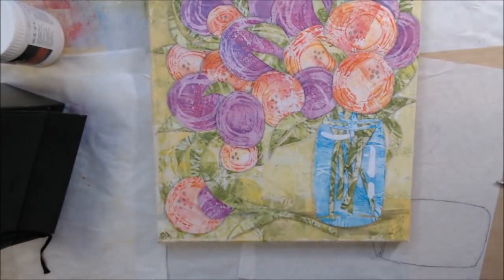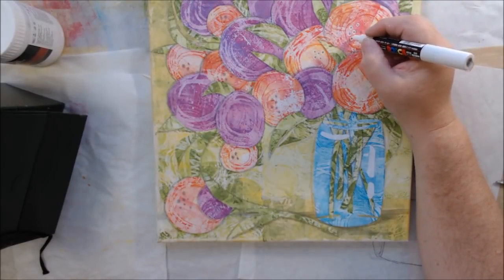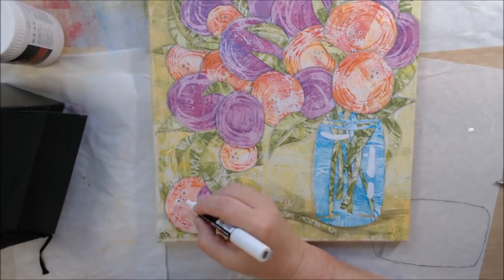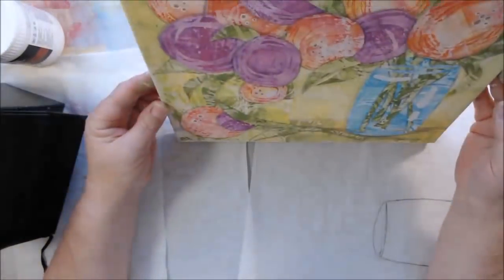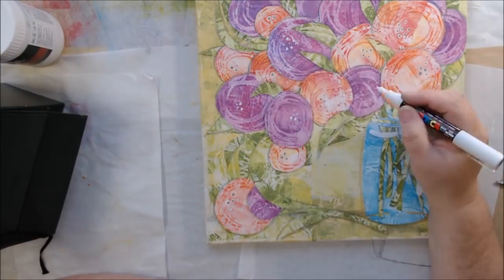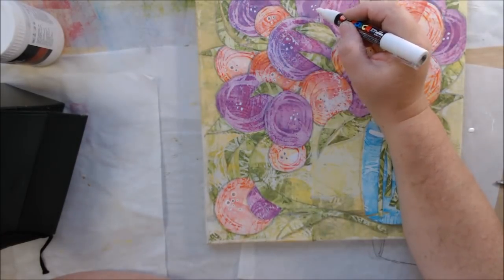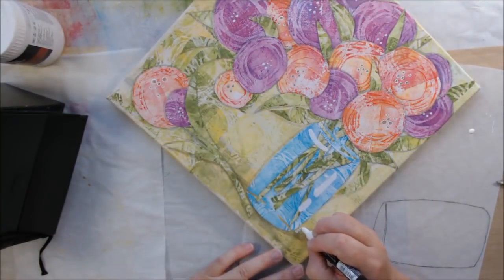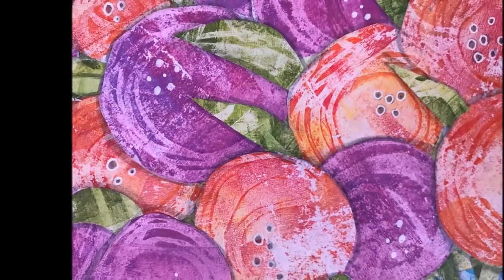I added a few final details — starting with gray dots in the centers of the flowers to suggest stamen, then drew a white circle around the dots on the reddish-pink-orange flowers using my white Posca pen. I really can't do a project without a white Posca pen — I probably need a 12-step program for that! Then I added white dots on the purple-pink flowers. That's pretty much the finishing. If you enjoyed this, please give me a thumbs up, leave a comment, subscribe, turn on notifications, and share if you'd like. Thanks, bye!